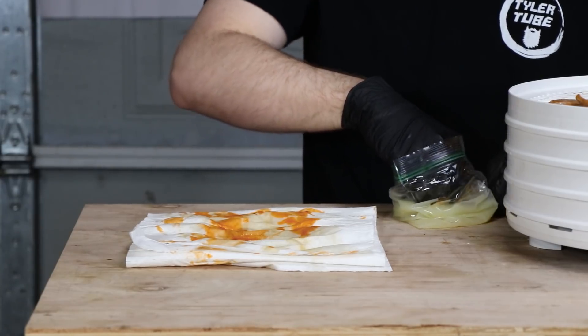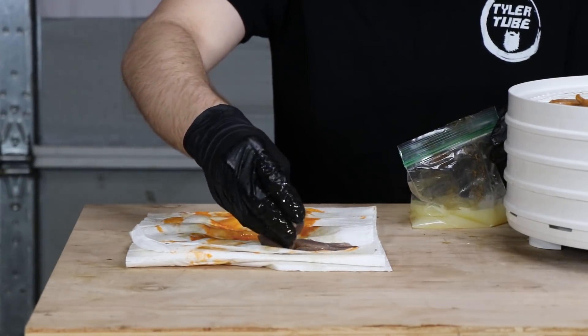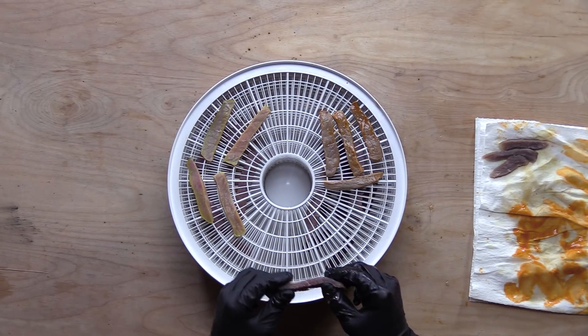I want to say it's going to be gross, but it might be alright. The lemon juice really stiffened up the meat.